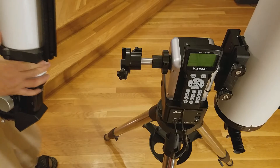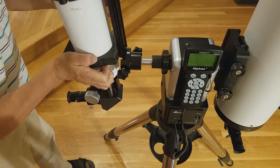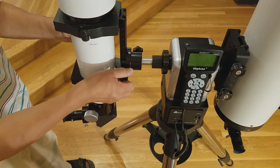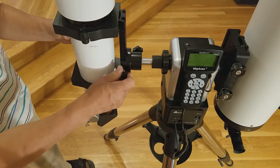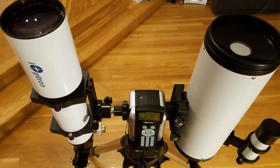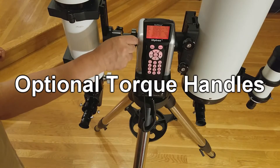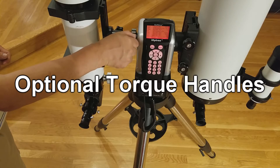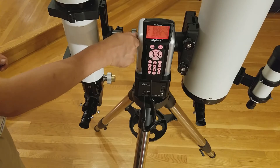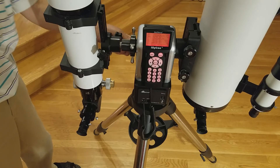Then, simply place the second telescope on the dovetail, similar to the first telescope. Once finished, this is what your setup should look like. One other optional feature is a set of four torque handles. Torque handles are simply screwed into the four holes on the mount's large knob seen here.